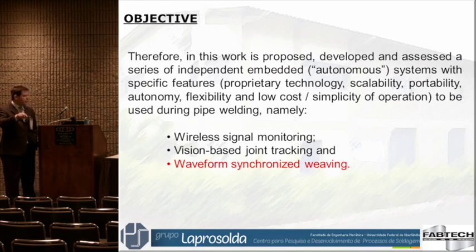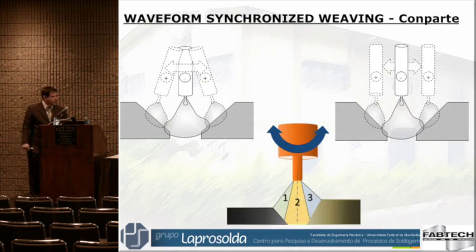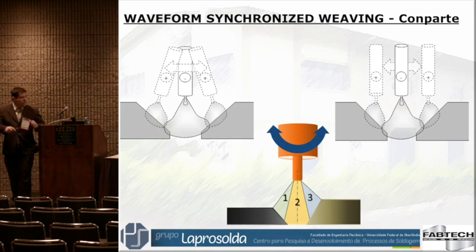The third system I would like to present is a waveform synchronized weaving system. Imagine a situation where we have a big gap between two plates. What the welder does is go faster through the root opening and stay longer on the fusion side, on the plate.